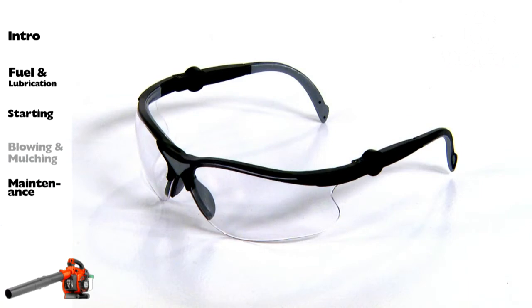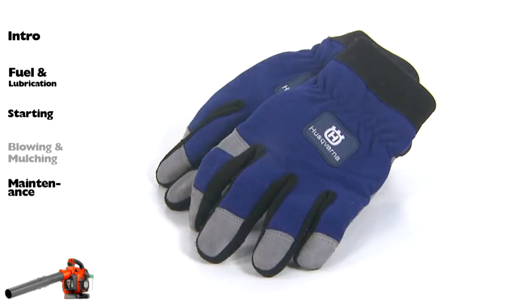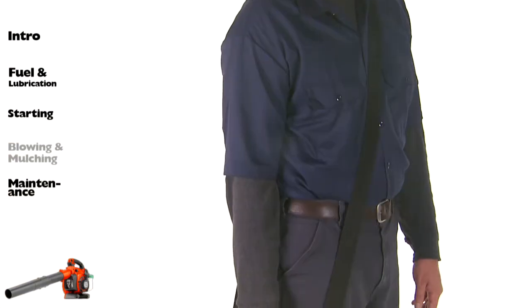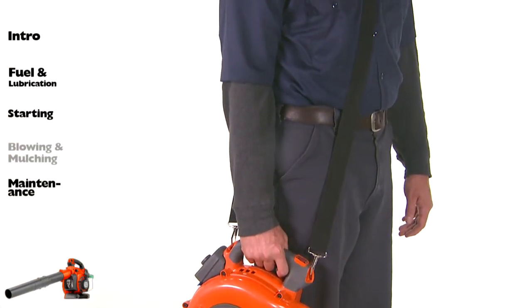Eye protection, gloves, and face mask for dusty environments. Some models can be used with a shoulder strap for extra comfort.